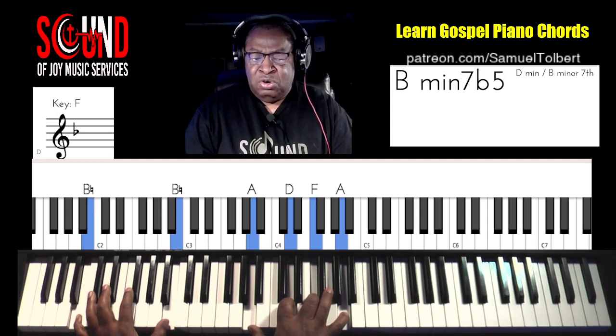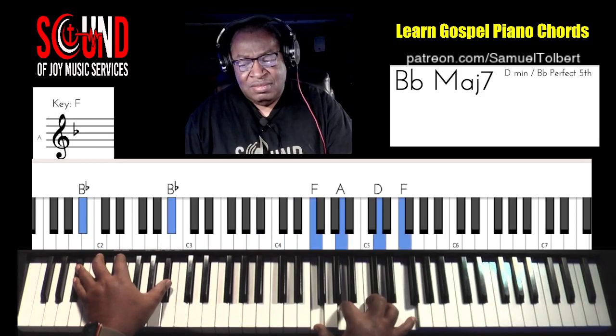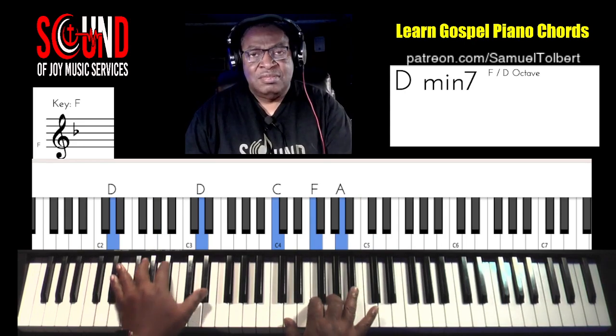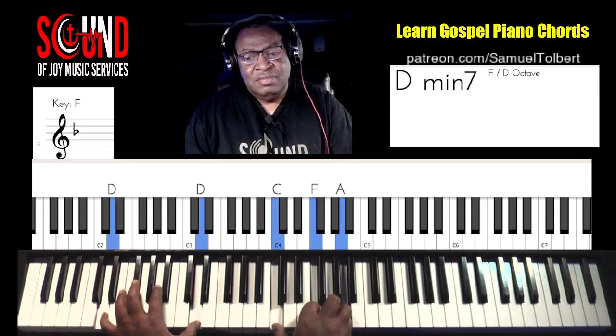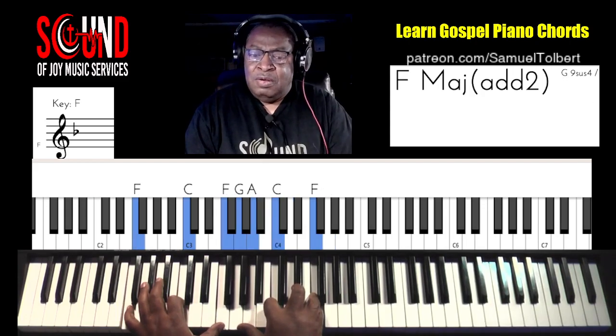Here's the most important chord — now these are the important chords. Watch the sequence. One more time.